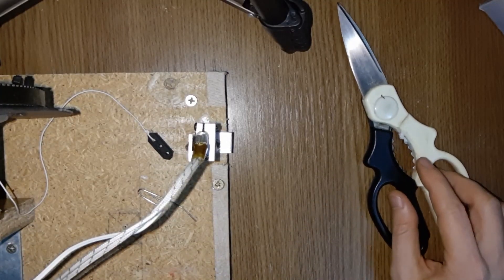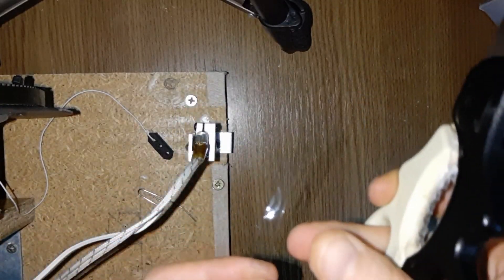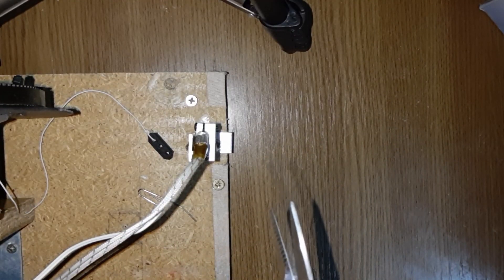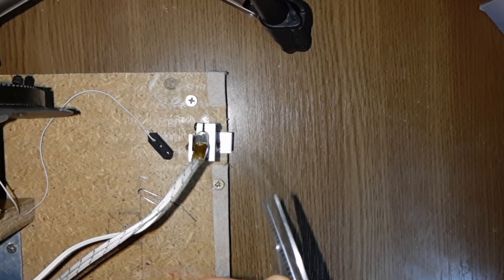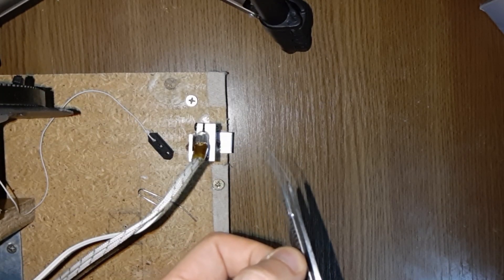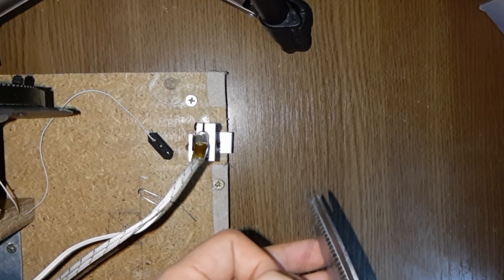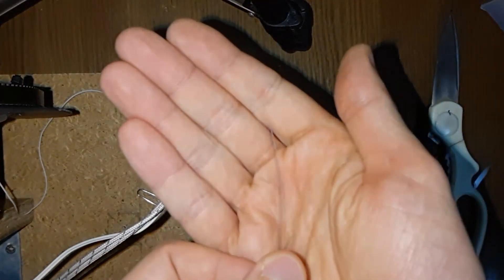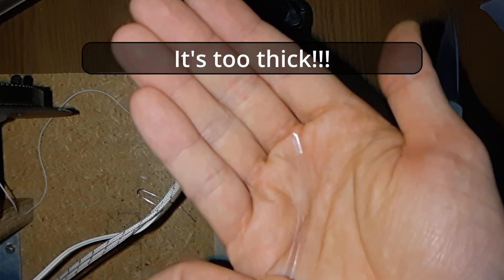We have to cut this piece of plastic a bit thinner so it will go through the extruder. I will show you first the wrong way to do it — see, this is a bit too thick, and I'll show you what is gonna happen.